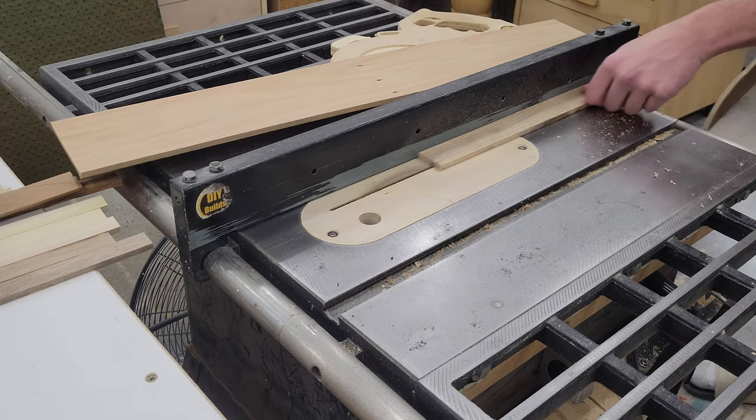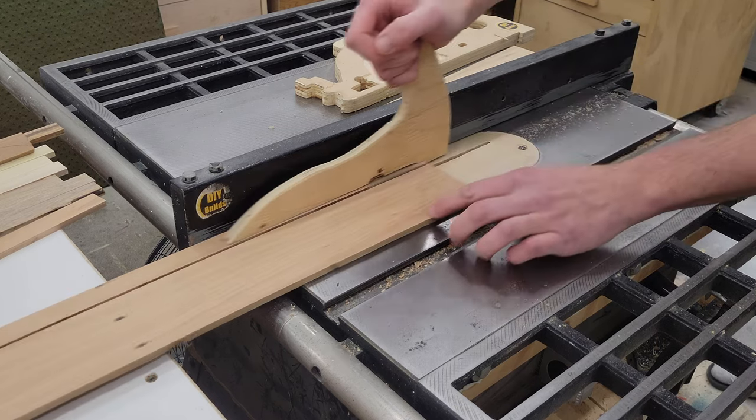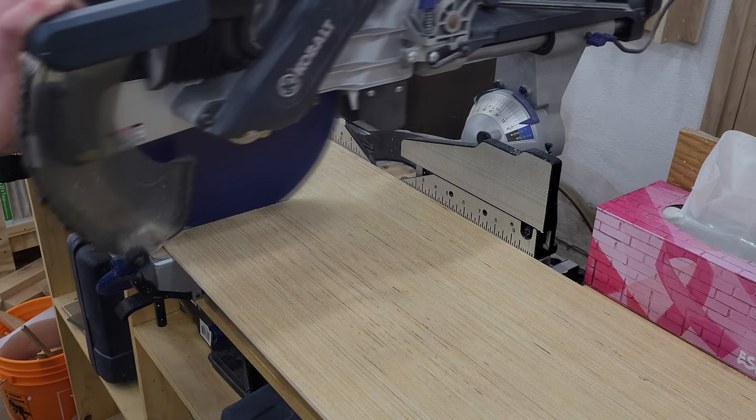After thicknessing, I began slicing the boards into one-inch strips. Next I cut a piece out of a sheet of quarter-inch plywood, which will be used as the substrate to attach the pallet wood strips to.